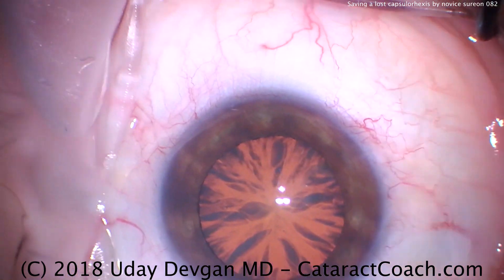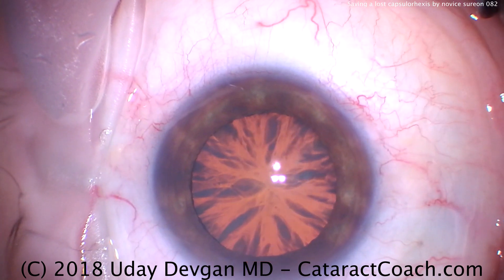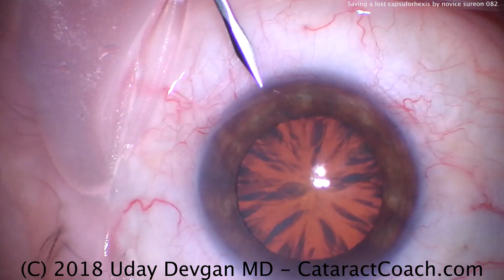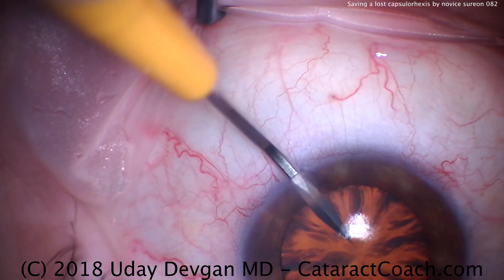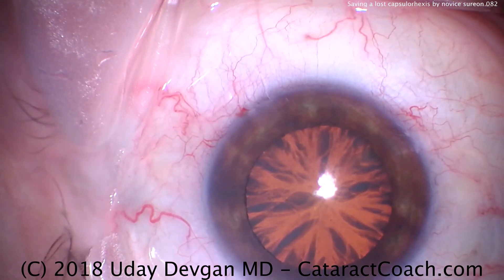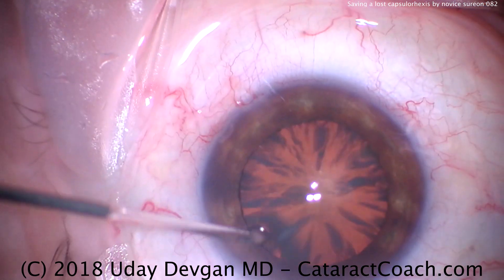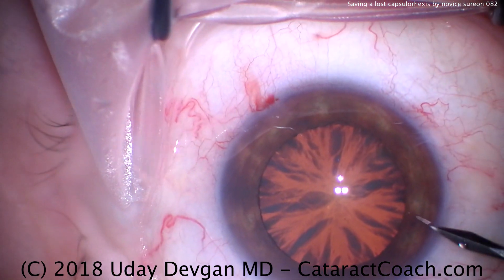This is cataractcoach.com with a resident case learning how to do a capsulorhexis. You'll see something a little different here. This is me, the attending, making the extra paracentesis incision. And then the resident, who's just learning and is a novice, is going to learn how to do the capsulorhexis.